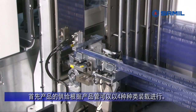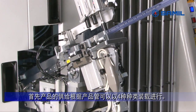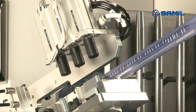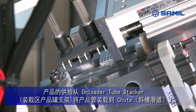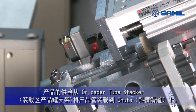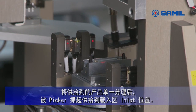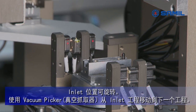First of all, devices are supplied by tubes, and four different types of tubes can be loaded. Tubes are loaded at tube stackers. Devices supplied from a tube are separated one by one and are moved to the inlet position. The inlet is designed to rotate, and a vacuum picker moves devices at the inlet to the next process.